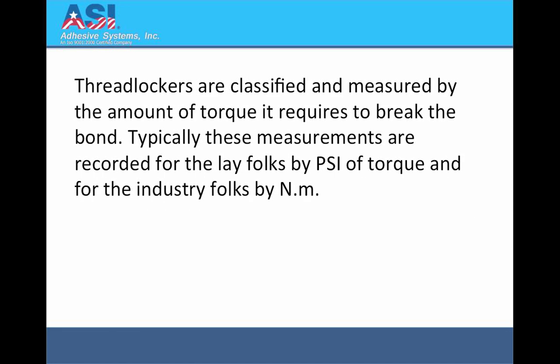Threadlockers are classified and measured by the amount of torque it requires to break the bond. Typically, these measurements are recorded for the lay folks by psi of torque, and for the industry folks by Nm.